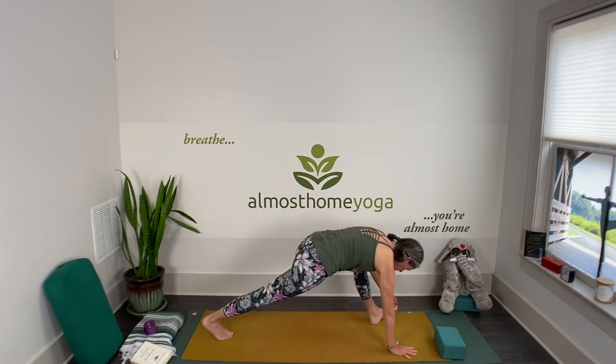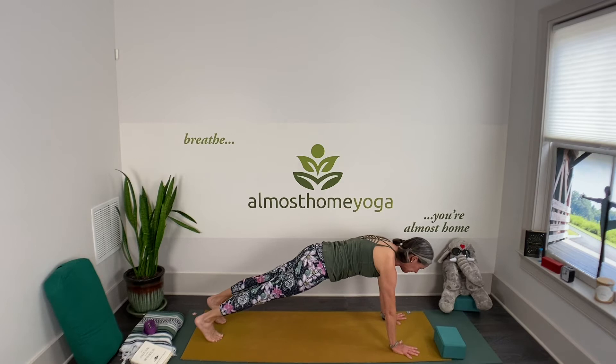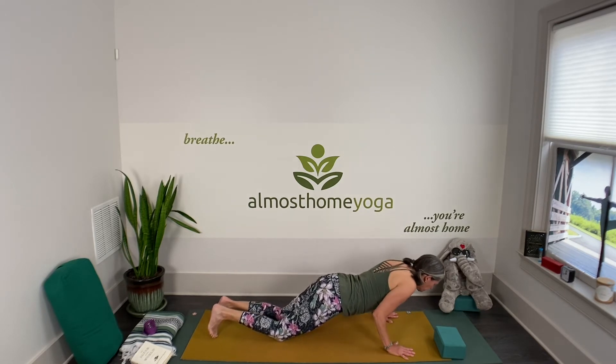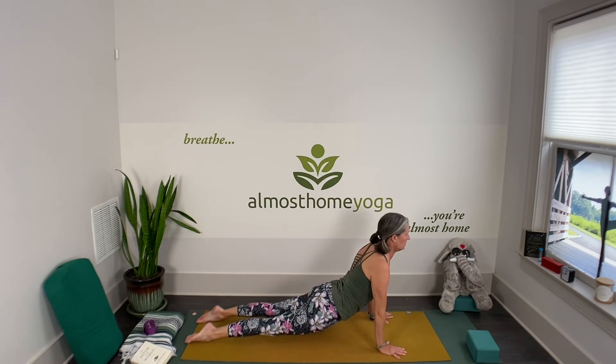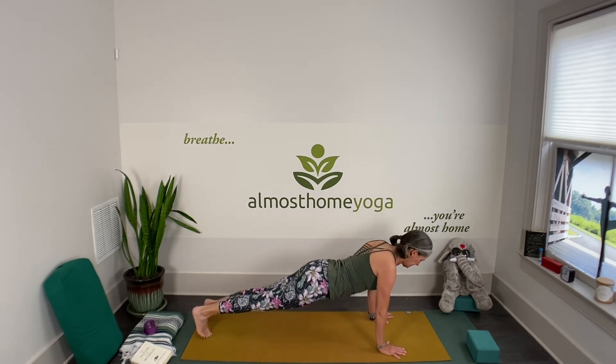Your next inhale brings you to warrior one — you can hold a chair or the wall. Stay for your exhale, inhale get longer. Then exhale fold forward — stay here, inhale and exhale for a hamstring stretch if that feels good. Your next inhale brings you to the top of your push-up plank — on knees or toes, using the chair or not. Exhale, stay where you are. Inhale get long, exhale float the knees down or stay on toes for chaturanga — like a little mini savasana. Inhale, then inhale cobra or up dog. Exhale — make it about the upper back. Inhale deeply, then exhale right to downward facing dog.